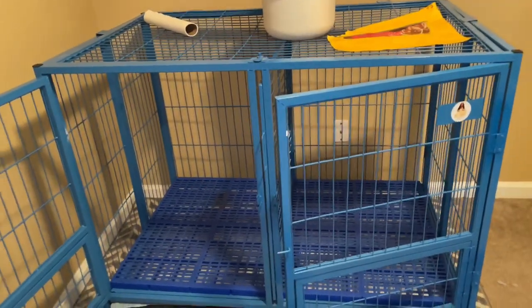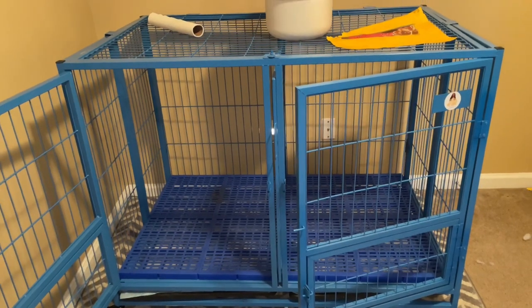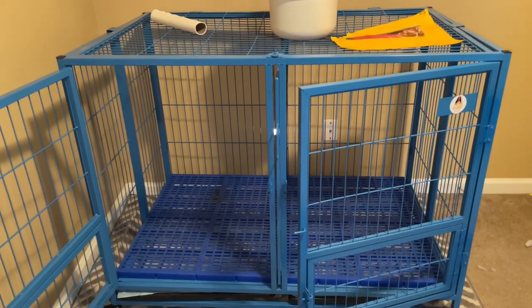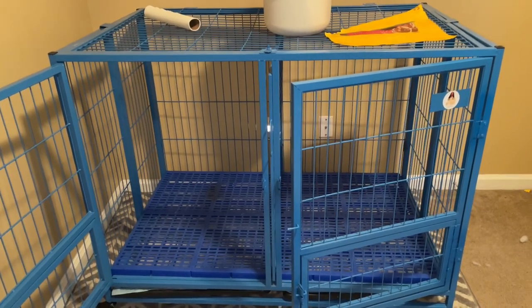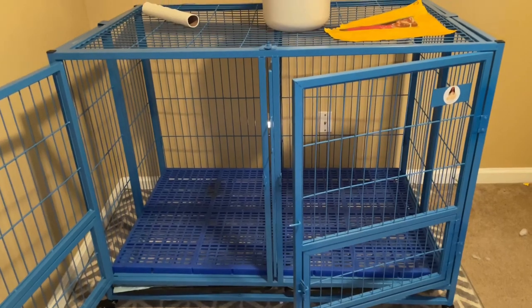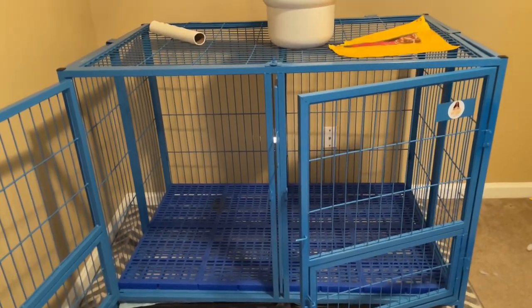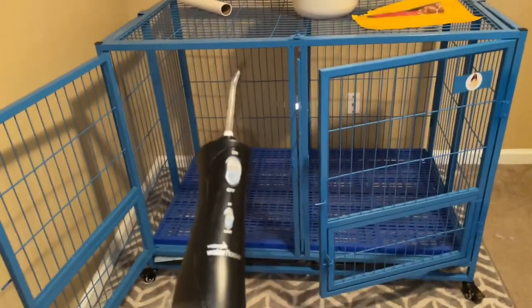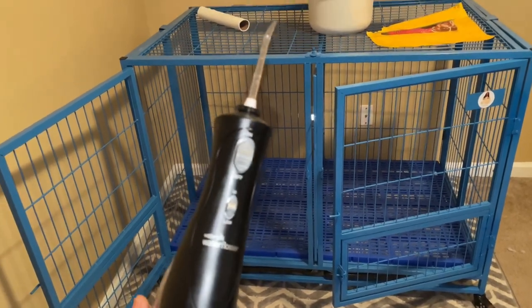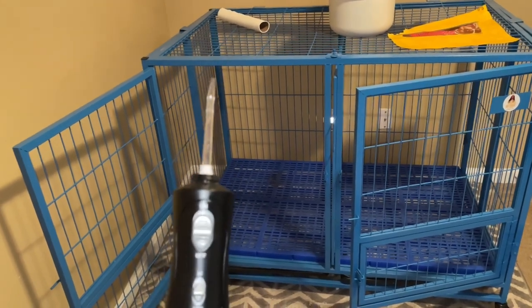In this particular video, I want to give y'all the secret hack to how I keep my kennel, my dog cage, whatever you want to call it — really, really clean. I'm going to tell you right now: it's a water jet. So if y'all are watching this video, before I even get into it, make sure you use a water jet.